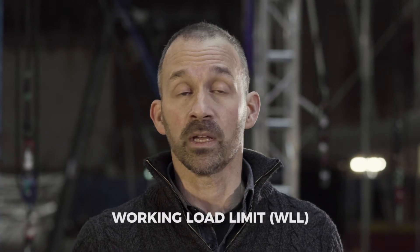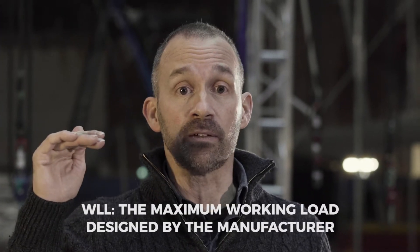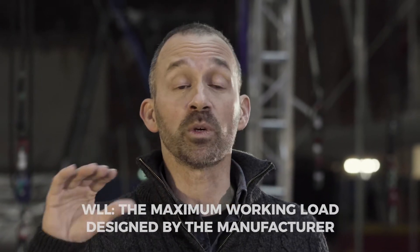You'll need a calculation of a variety of different terms. The first one is what's called a working load limit. A working load limit tells you the maximum load of the forces that are working on that point. So if I were to select a point with a working load limit of 600 kilos, the forces I generate can't exceed that 600 kilos. And it's quite possible for me, weighing 75 kilos, to generate 600 kilos of force using the right techniques.